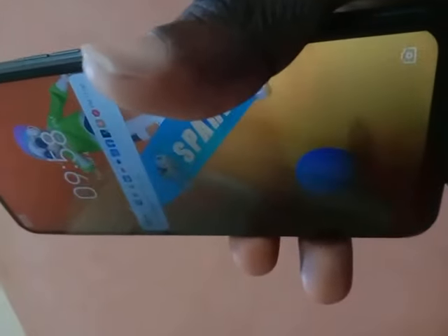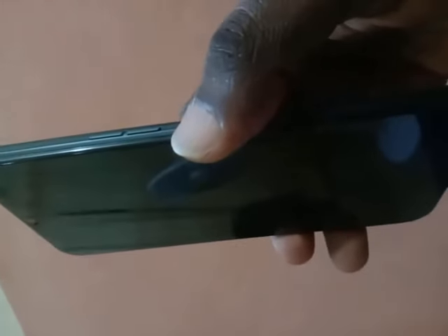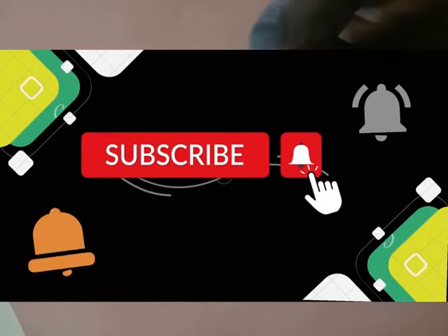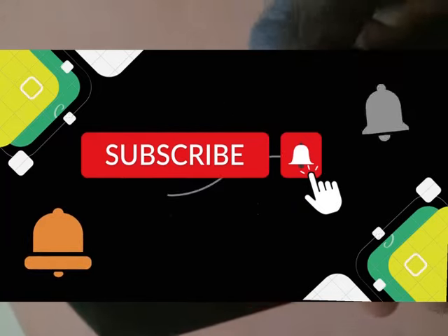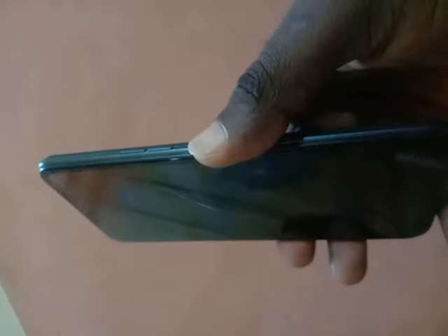Now I'm going to wait another 30 seconds in order to press it the third time. Make sure you're pressing the power button and no other button. Like this video and subscribe to this channel to be notified whenever I post a new video, and leave your comment in the comment section below. I'm going to press it the third time now — that completes the first step.